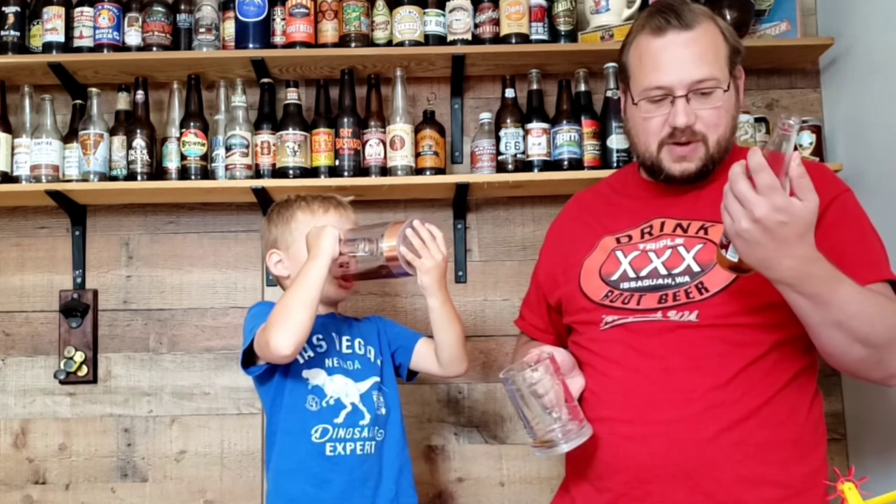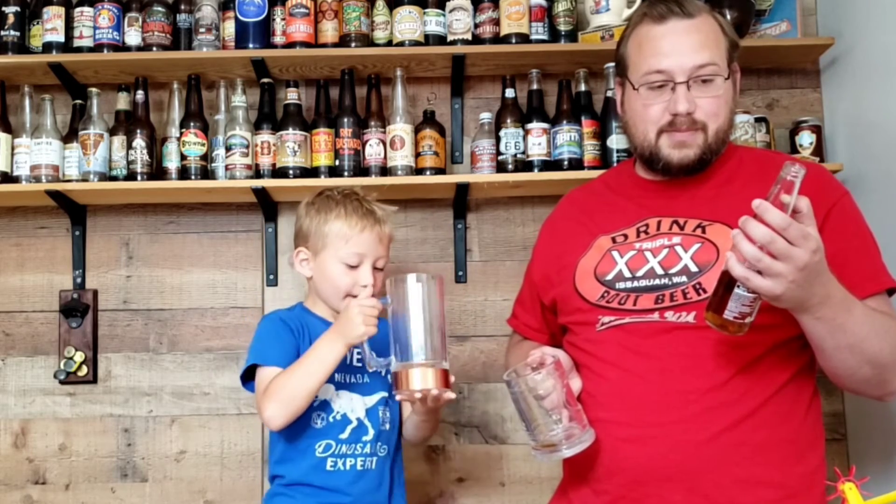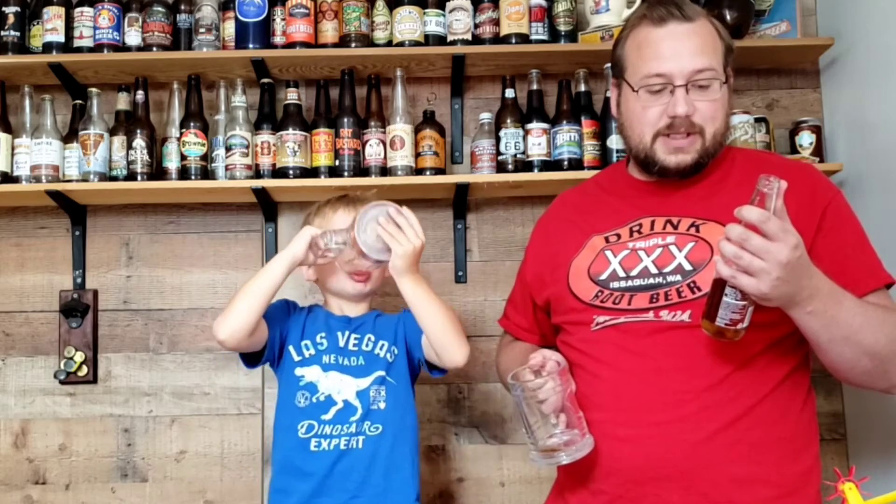I remember now — naturally flavored soda. I like Fest's bourbon cream soda a little bit more than the pecan root beer. It was worth a try. Overall enjoyment? I'm not going to seek this one out anymore.